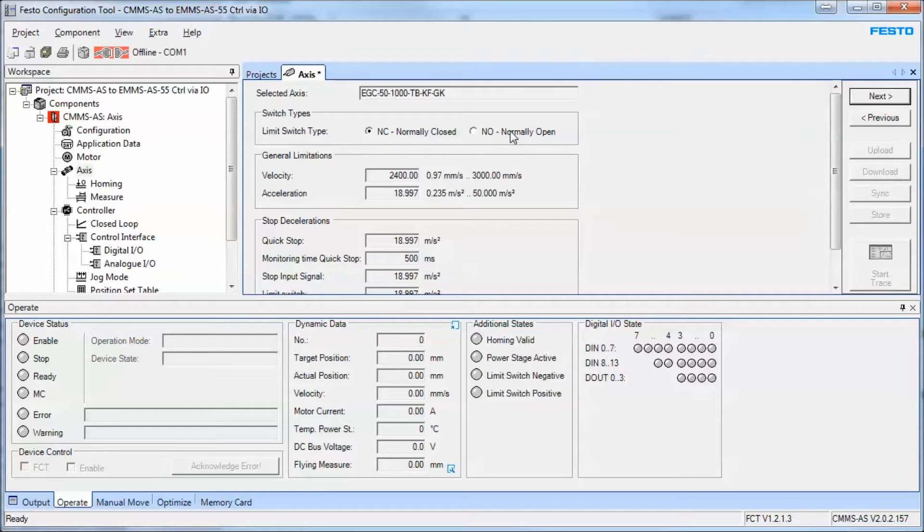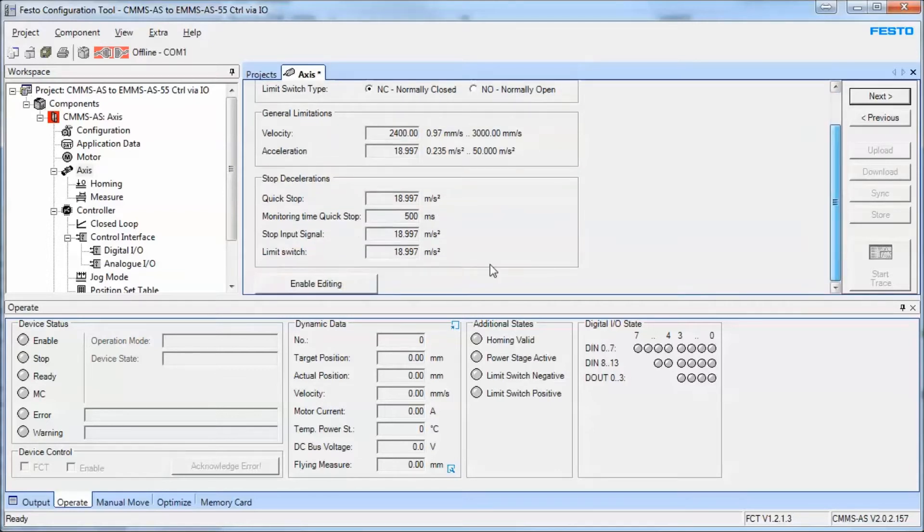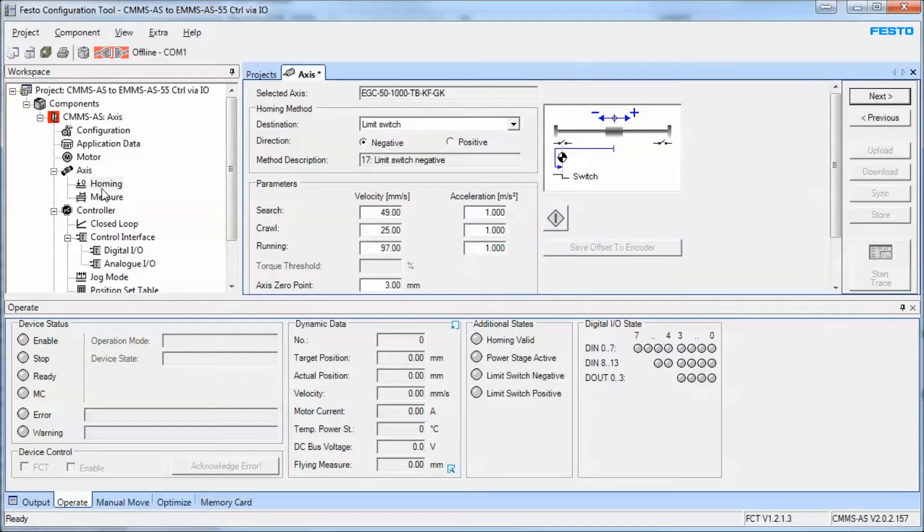It's very important whether the limit switch is normally open or normally closed. In my case I have normally closed, which is the fail-safe typical. Down here is very important — this is modified to suit your application. You don't want to stop during e-stops or things like that at too-hard a deceleration and shock your mechanical system into a mechanical failure. Keep in mind these will have to be adjusted to suit your application. Now we're on the homing tab.